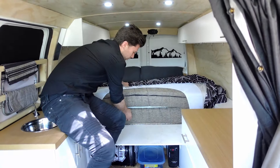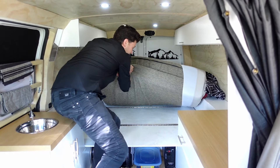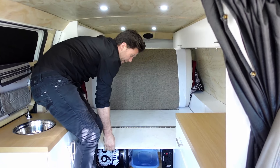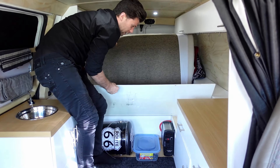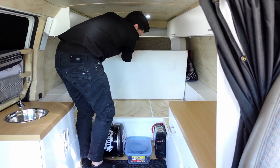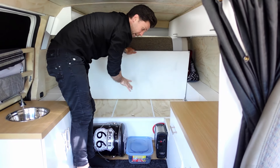To access the storage underneath, I fold over the mattresses once and then flip them up a second time to get them out of the way. This platform is on a hinge so I can fold it over and then access the storage in both the front section and the back.